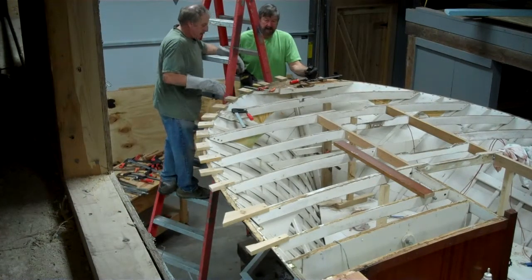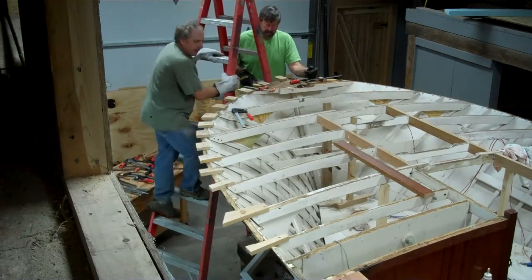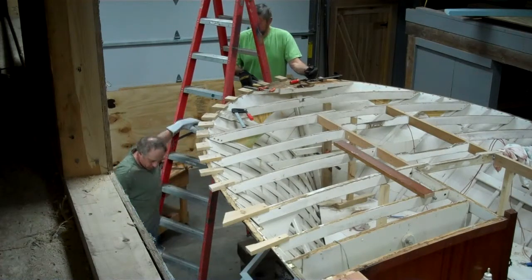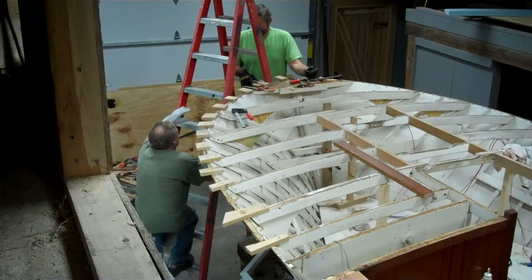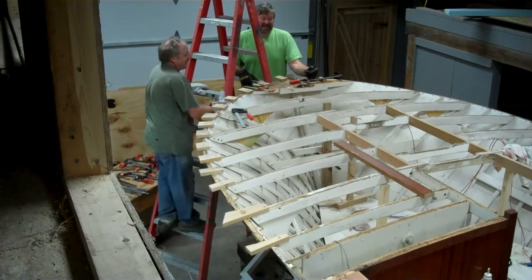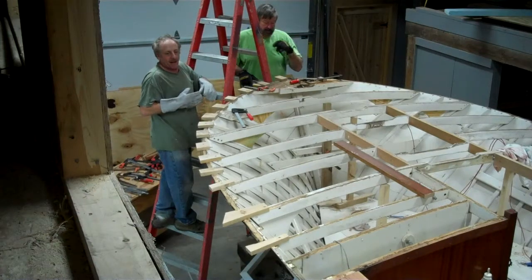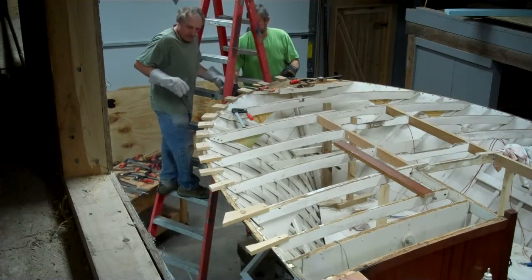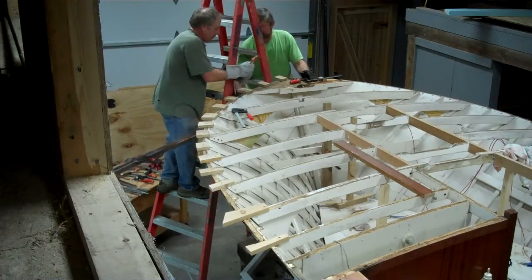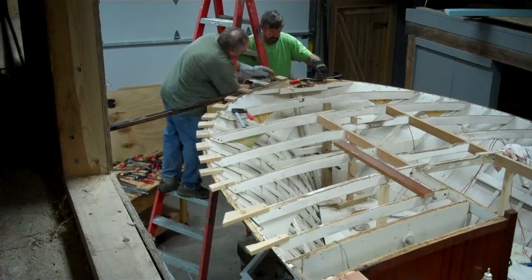Are you ready? I don't know how ready it can be with these boards. We go far enough to the center so we've got plenty.